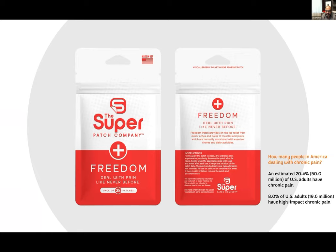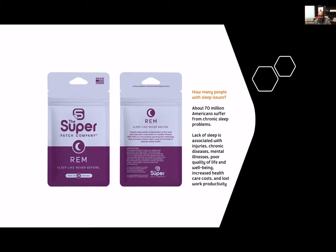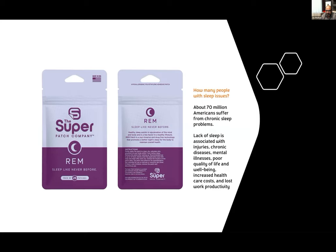The new Super Patch lineup addresses massive markets. Freedom: deal with pain like never before — 50 million U.S. adults have chronic pain, another 20 million have high-impact chronic pain. We have a patch for that. REM: 70 million Americans suffer from chronic sleep problems — lack of sleep leads to chronic conditions, poor mental health, poor quality of life. We have a patch for that. Peace: seven out of ten people report higher stress related to financial security, jobs, economy, health care. We have a patch for that.